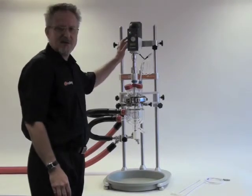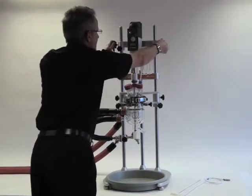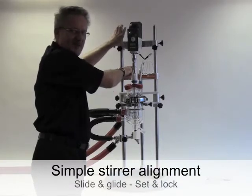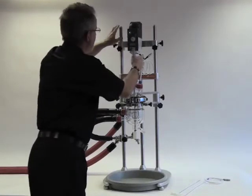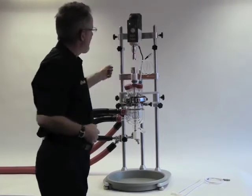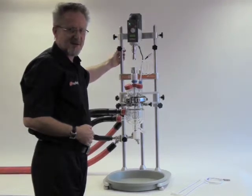First I'd like to remove the overhead stirrer out of the way. You'll note that the drop-in stirrer coupling disengages without the need for tools and the stirrer is supported on this I-beam. These safety stop collars allow the I-beam to return to the correct position each time.